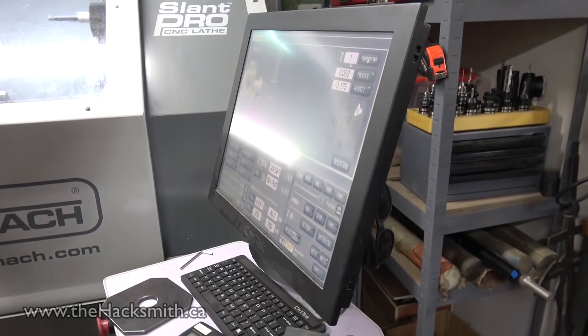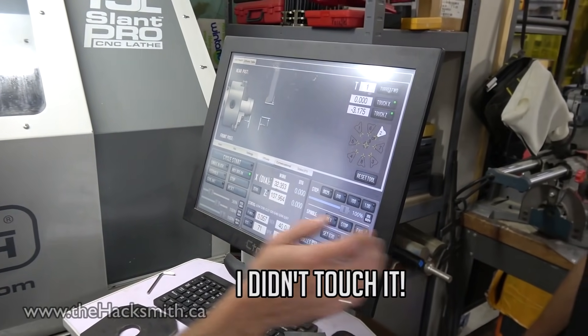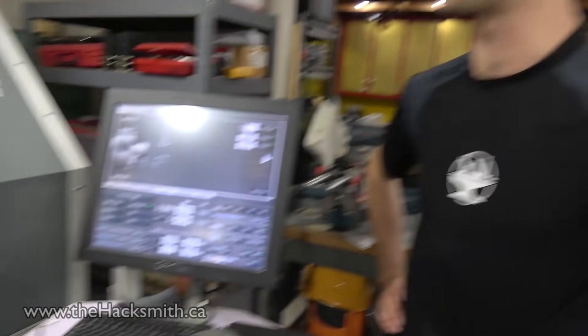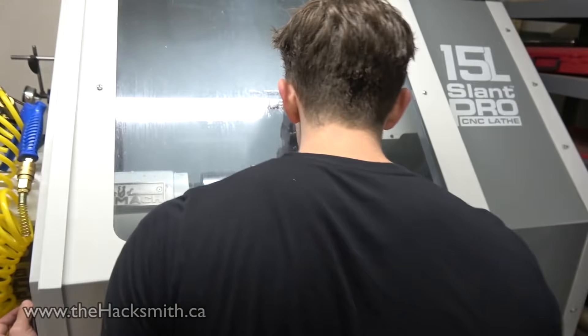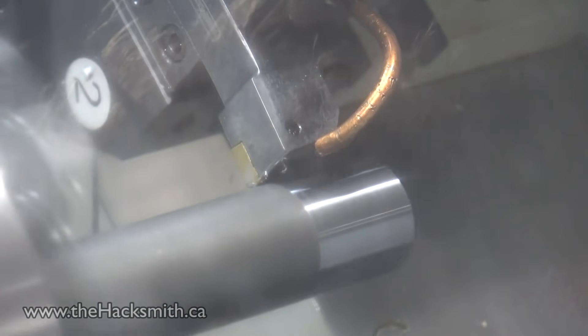Now, learn how to use the lathe. Success.